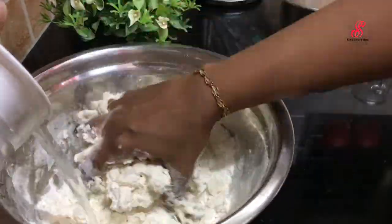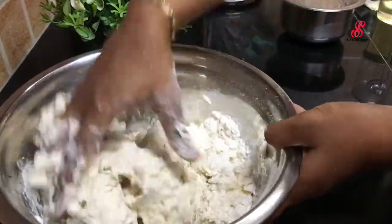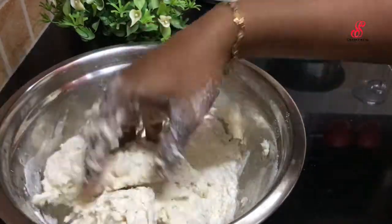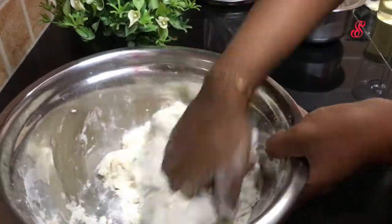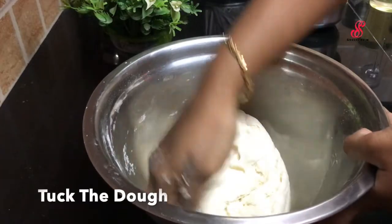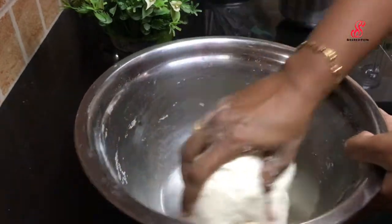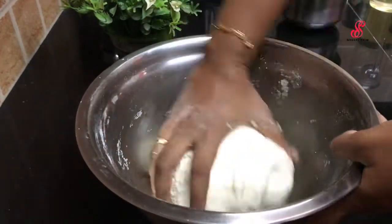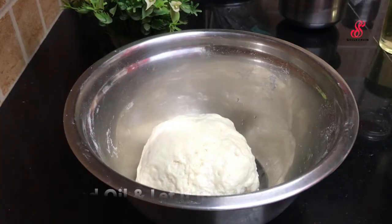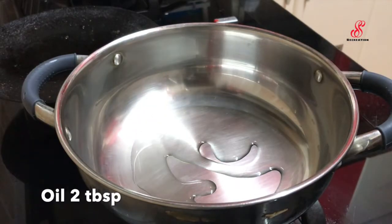If you use the dough, you will be able to make it in 30 minutes. Keep directions in a pot.